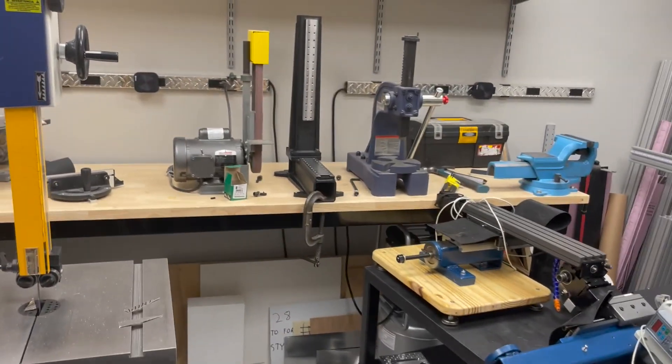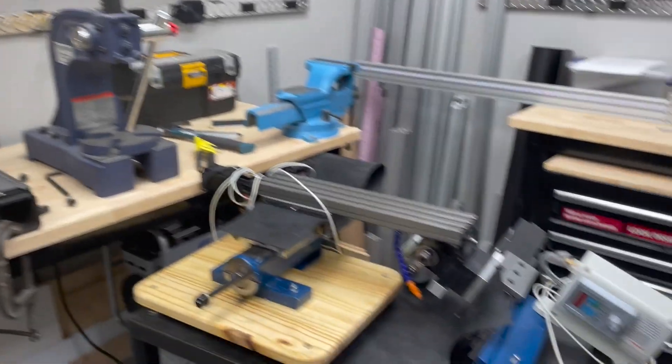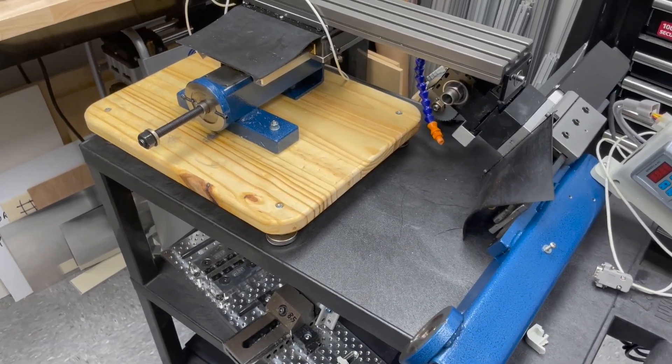Hi everyone, welcome to another edition of Designing Your Own CNC Mill. This particular episode I'm going to focus on an existing mill I have, which is this TAG, and what we can learn from it and apply that to designing the granite epoxy mill.